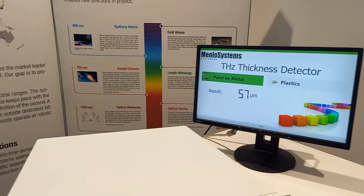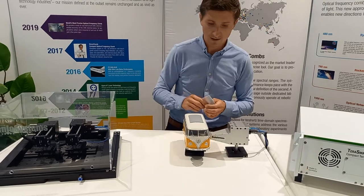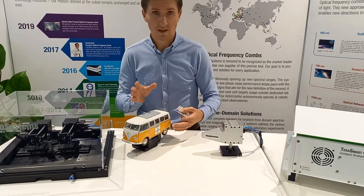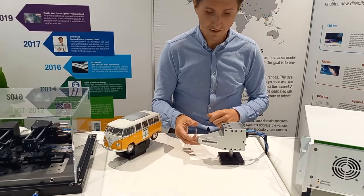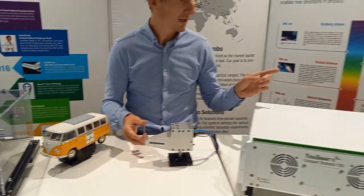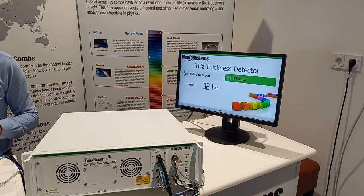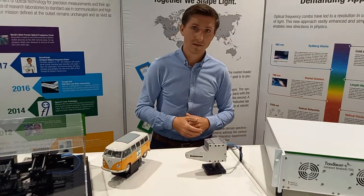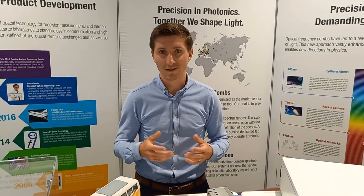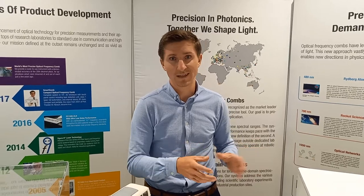We can do the same using my driver's license, which I have prepared here. I replace the wagon sample with my driver's license, put it very close to the front, and if you follow the monitor, we see 900 micrometers of thickness for such a driver's license. This is a pretty straightforward and precise mode of non-destructive testing, and it's only one method of using a Terahertz time-domain spectrometer.